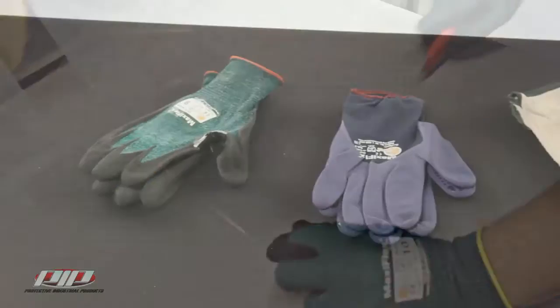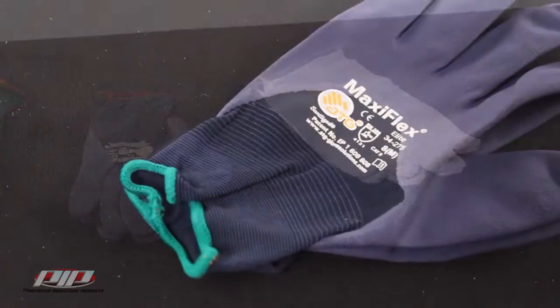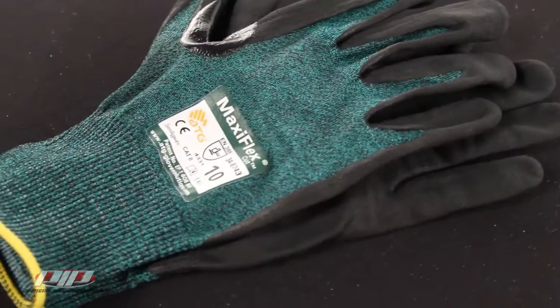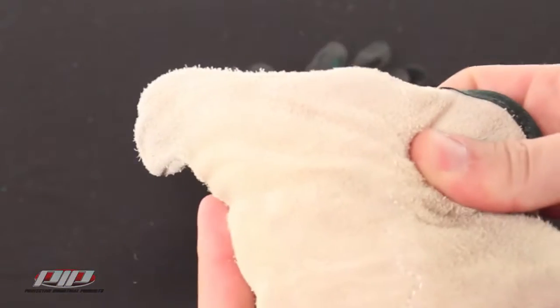Here I have three different gloves: a standard split leather driver, a standard MaxiFlex Elite, and the MaxiFlex cut. I'll use a tennis ball to represent the hand inside the glove. This is a pretty basic test and certainly doesn't represent the type of official testing that these gloves go through to get their ratings — it's just a quick demo to give you an idea of how each would perform if a knife slipped while you were using them.